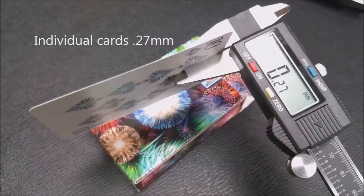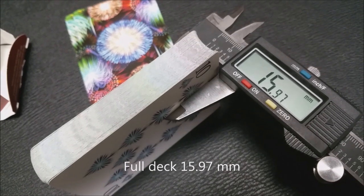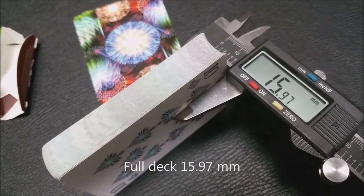That is pretty much it for the tuck case. Let's take a look at these cards. These cards were printed by the United States Playing Card Company and they come on their retail stock. They have a modern cut and air cushion embossing. If you'd like to learn more about stock, cut, or finish, you can click the link below in the description.